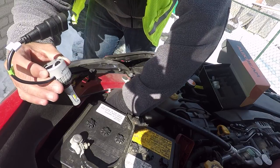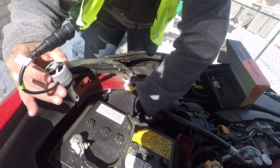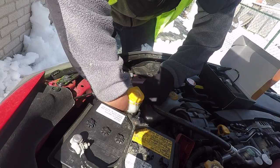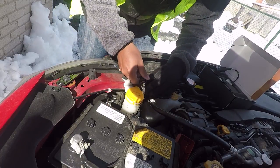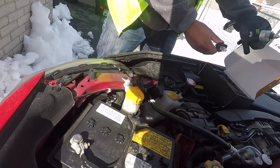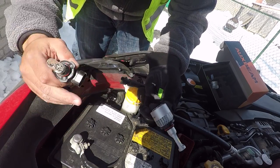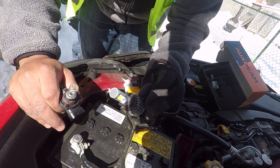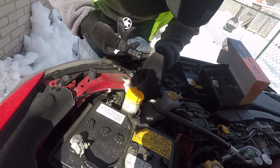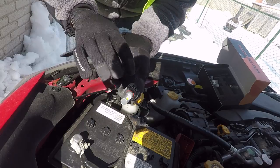Just twist to the left — lefty loosey — and slide it right under here. You should be using gloves actually. Just click it out, that's it. Same as the fog lights — same fan design, no ballast, no big brick hanging out. Let's put this in and put on a glove. You've got to get these in the right orientation too, otherwise they won't light up — make sure it lights up.